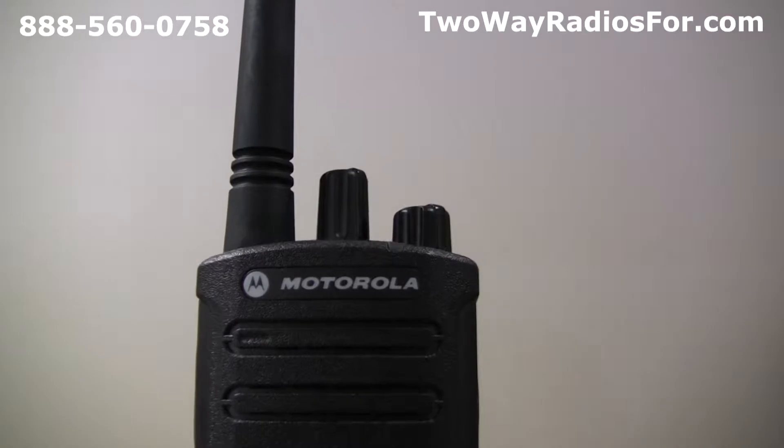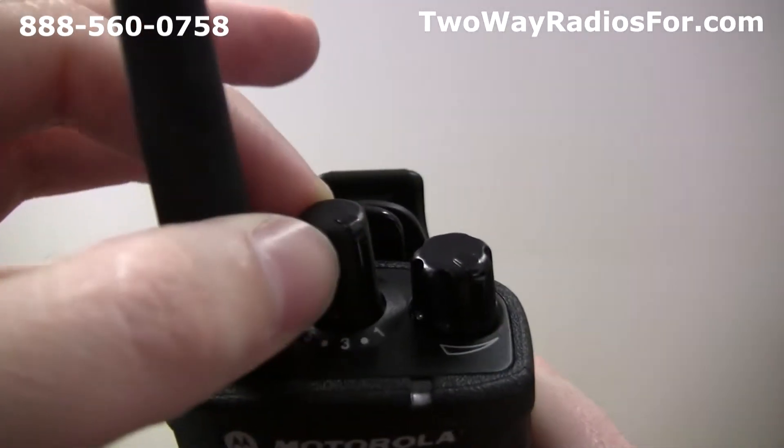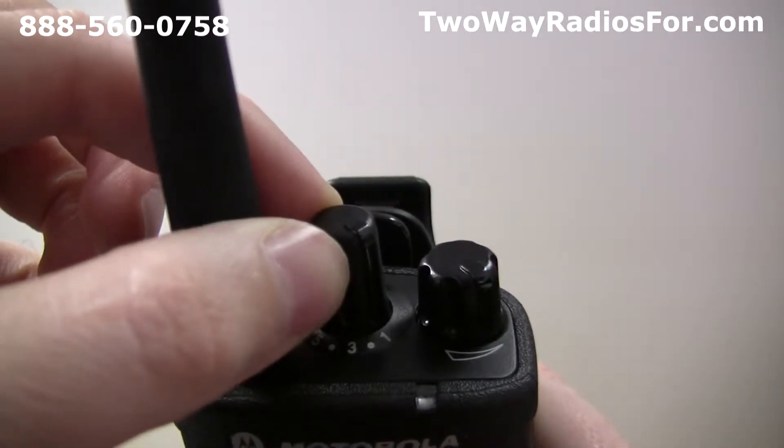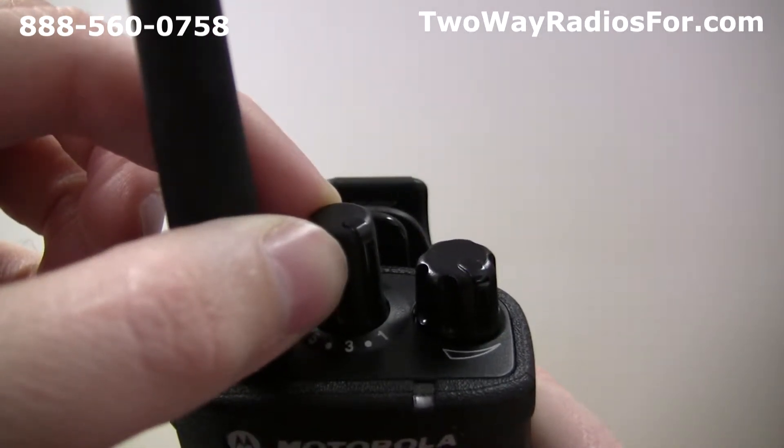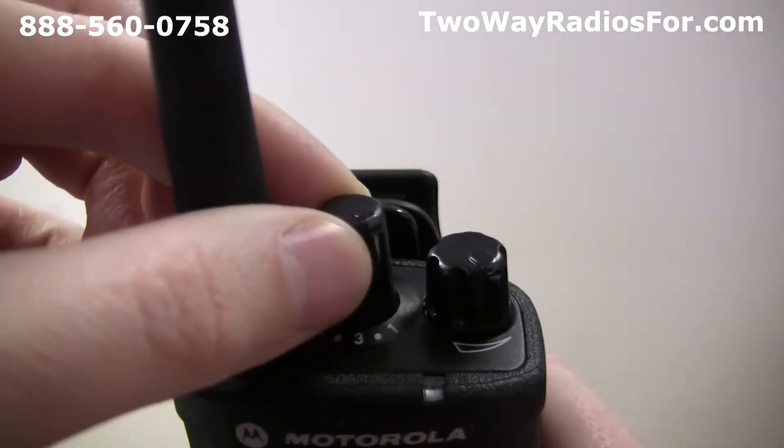The first thing you need to do is select which channel you want to program. You can do this by turning the knob on the top of the radio, and you can also do this at any point during the programming process. Today we're going to program channel 3, so we just need to turn the knob two clicks to the left.